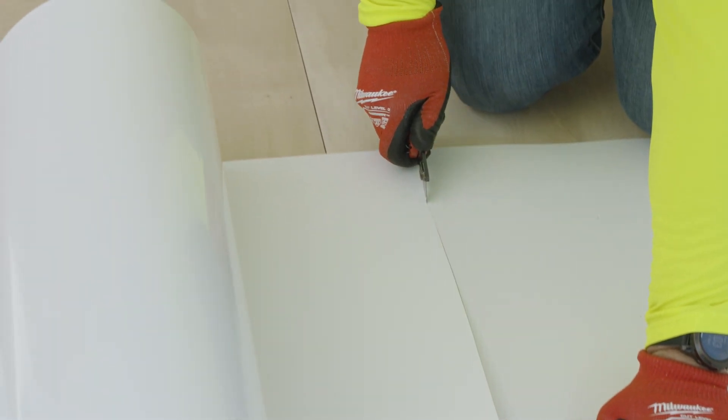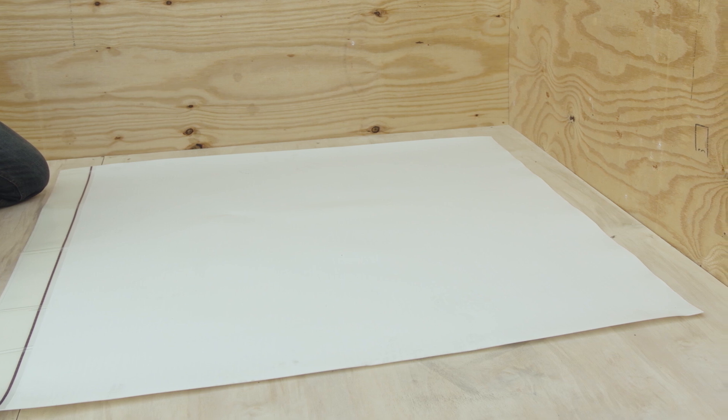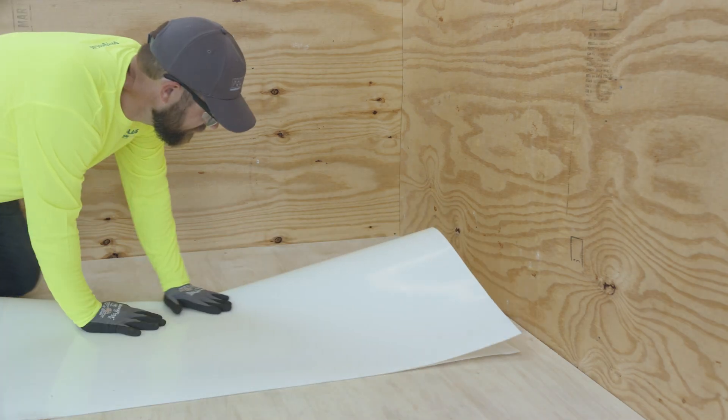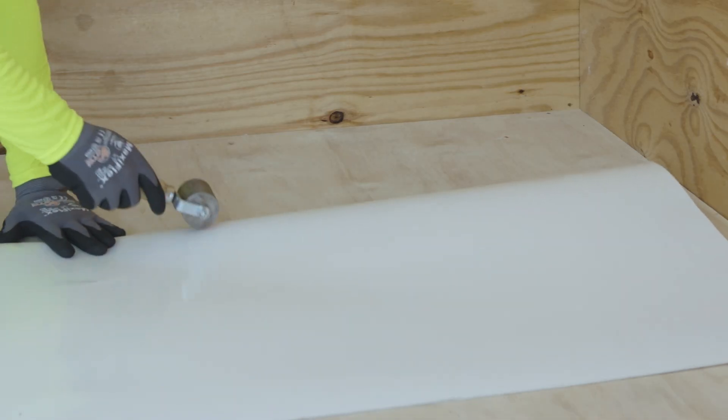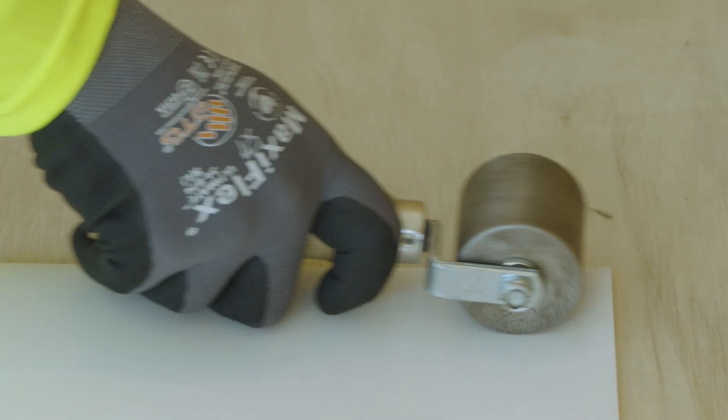First, measure and cut out a minimum 2 feet by 2 feet piece of the MappaProof AL Pro Membrane. A scrap piece of material can be used. With the protective coating of the MappaProof AL Pro Membrane facing up, crease the membrane vertically. Use a steel roller to obtain a tight crease.